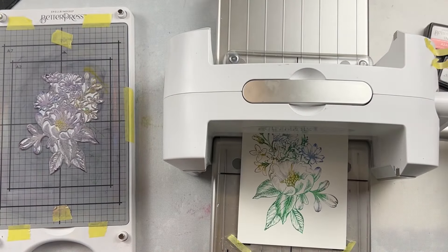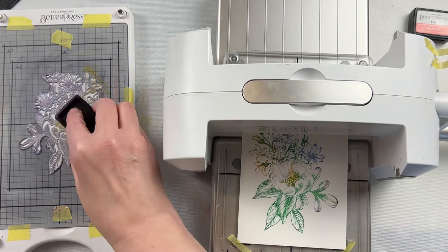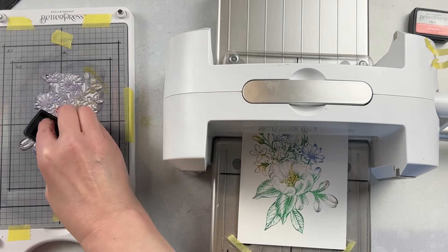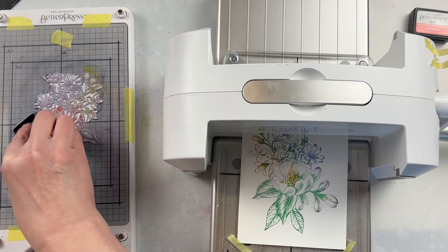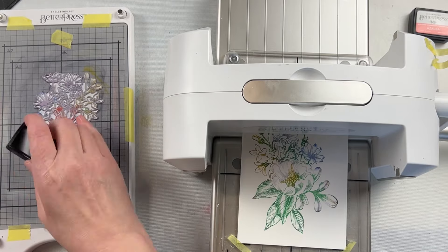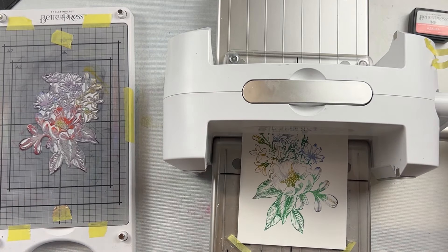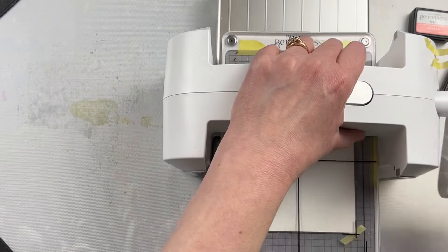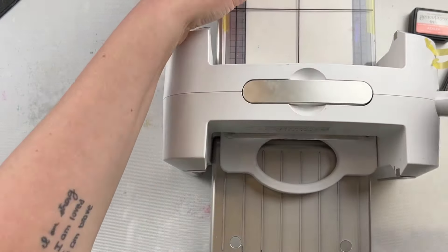I kind of liked the way it turned out anyways, because it looks a little bit more watercolor-ish. Obviously it's not watercolor — it's not a watercolor image in any way — but because that ink isn't necessarily pristine and perfectly in one area, it just kind of gave it a cool vibe that I really liked.